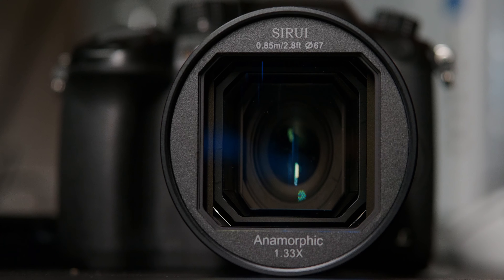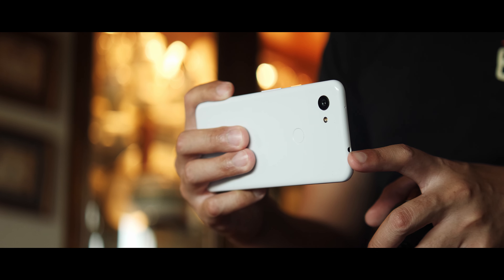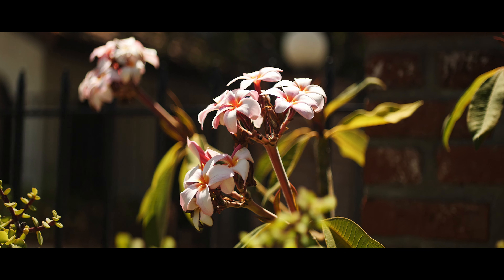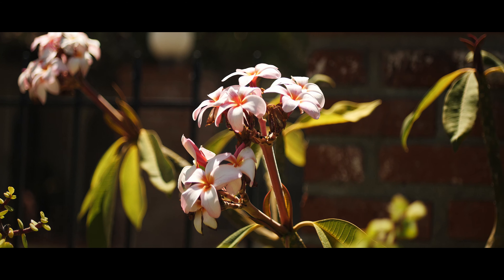But for now, I'll just thank Suray for letting me check out the 35mm f1.8 anamorphic lens. Let me know what you think of the various pieces of footage you saw in this video in the comments down below. Drop some likes on this video and subscribe to my channel if you haven't already to keep up with even more videos like this. But with all of that said, I'm going to go ahead and call it on this one. Thank you so much for watching. Take care of yourselves and each other, and until my next video, I'll just remind you to enjoy your tea, everybody.